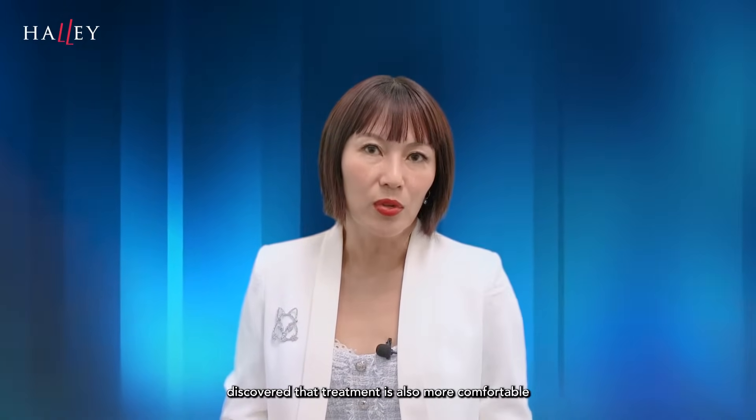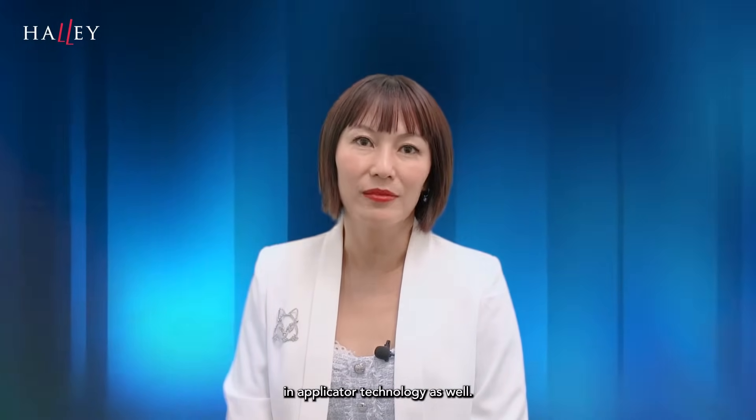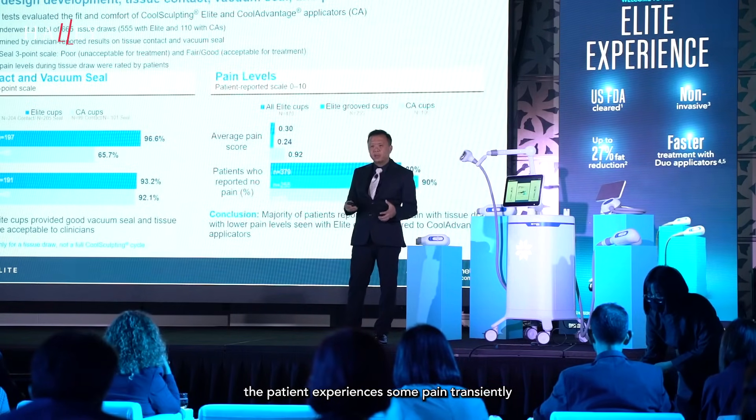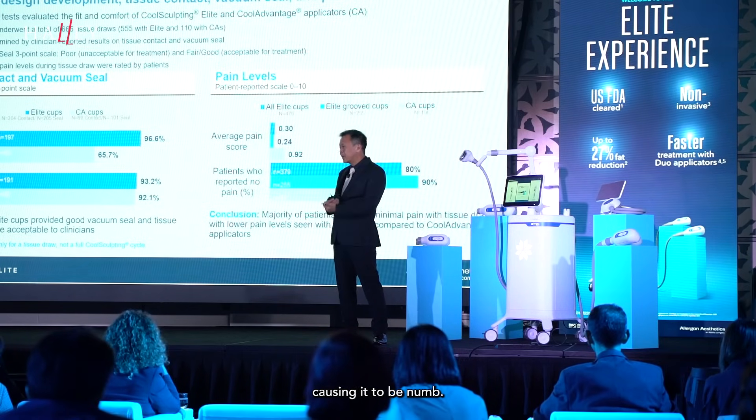During research, the investigators also discovered that treatment is more comfortable with the new Elite applicator, thanks to improvements in applicator technology. Sometimes when you put on the applicators, the patient experiences some pain transiently before the cooling inactivates the nerves, causing it to become numb.